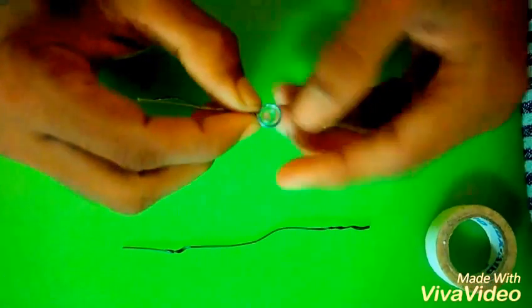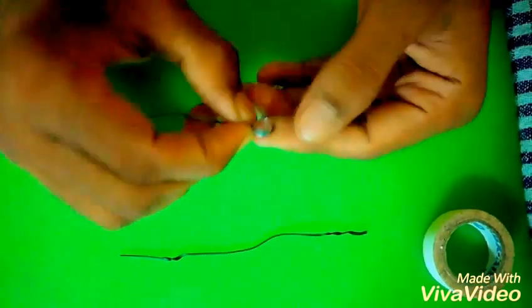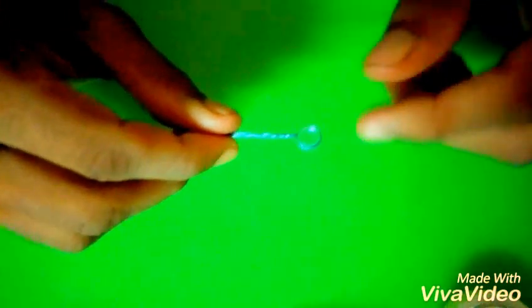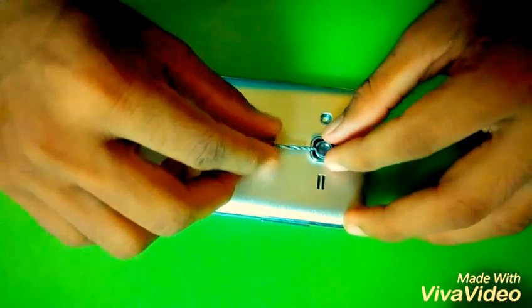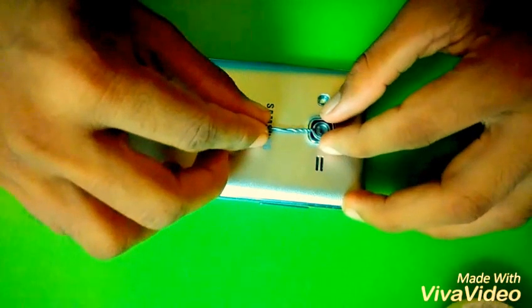Just tighten this, and use it as an easy way to hold the material to the phone. Now it's ready to use. Take the phone and just place it on the camera. Place it properly to the camera.